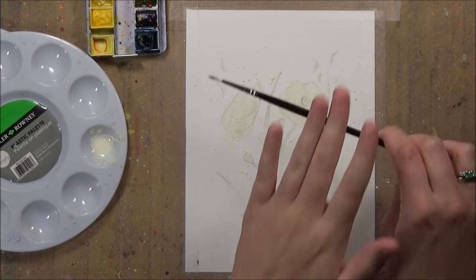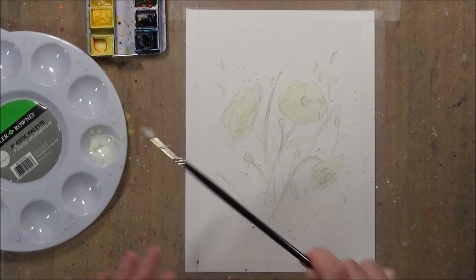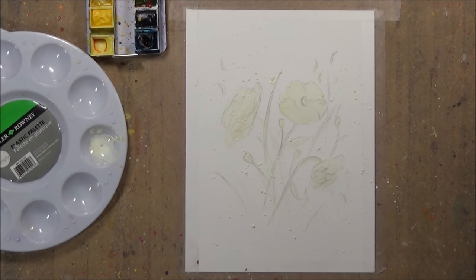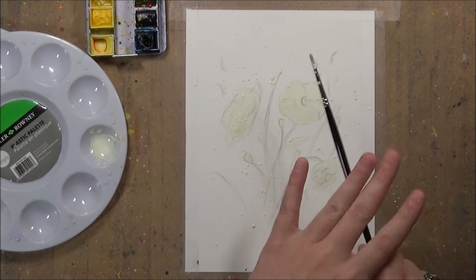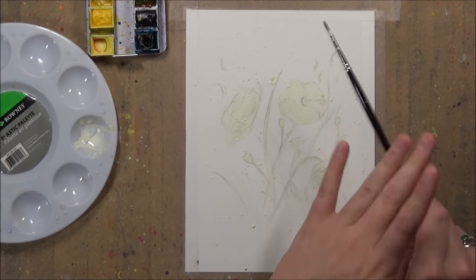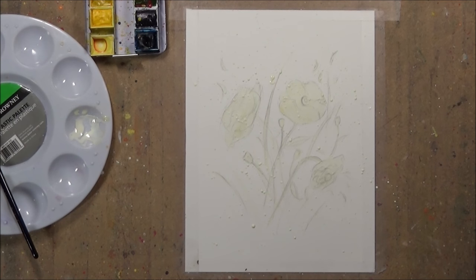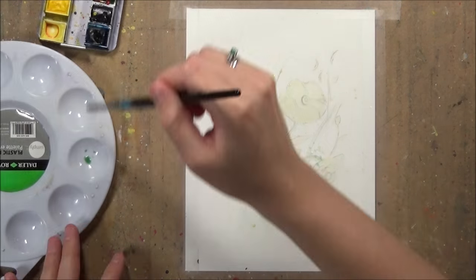It doesn't normally take masking fluid that long to dry — normally I leave it about half an hour. I can tell it's dry because it looks slightly darker; when wet it becomes more of a darker yellow. If it's darkened a bit I then just touch it to make sure it's completely dry before going in with my watercolours, but it doesn't really take that long.